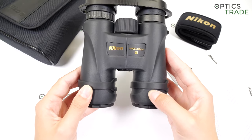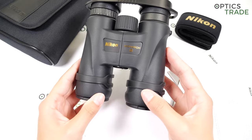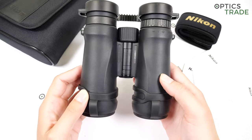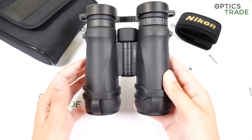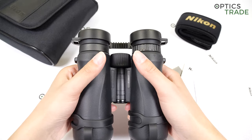These binoculars are made out of plastic, but the design is really ergonomic — it lies perfectly in your hand. Here you can see the barrels get a bit slimmer, which is perfect for placing your thumbs.